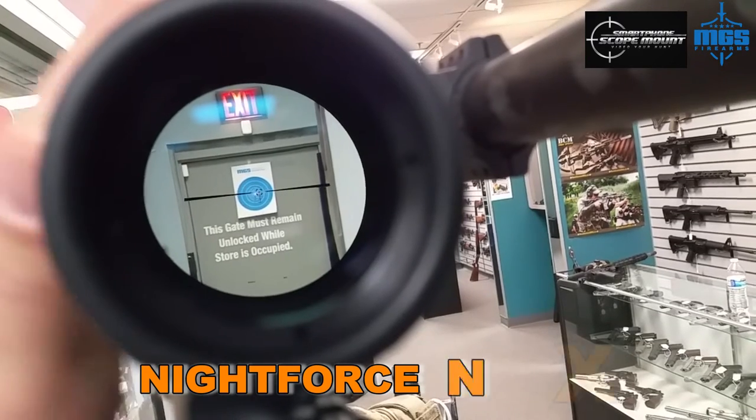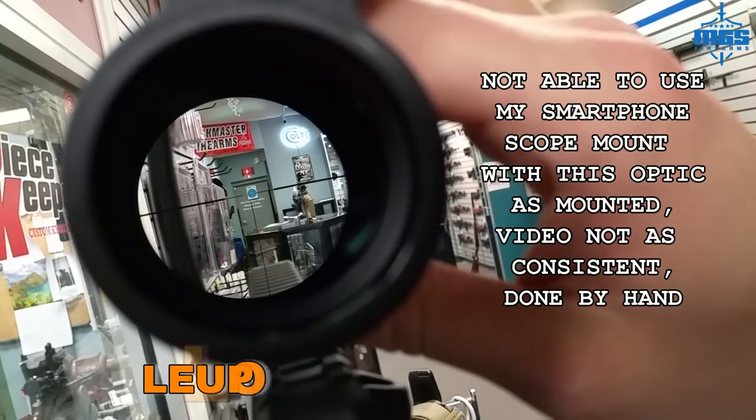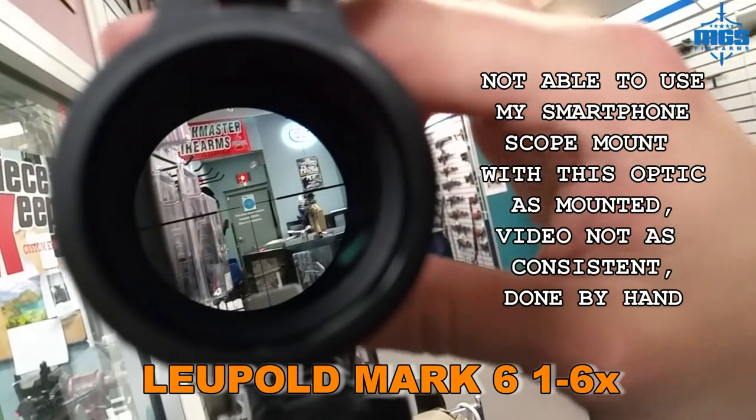We've got the Leupold Mark 6 — we're going to do a quick clarity test here, comparison compared to the Night Force and the Ada Ball. We'll go ahead and zoom in.